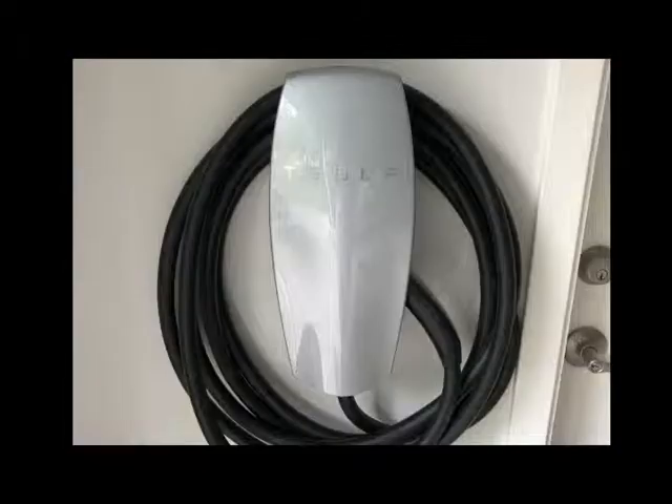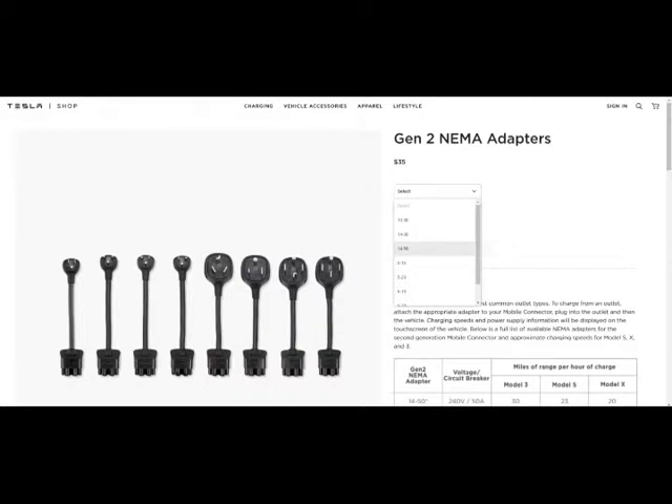Another factor is the cost of these two. The Tesla wall connector in either silver or black is a $500 unit. The Tesla NEMA 14-50 adapter is $35.